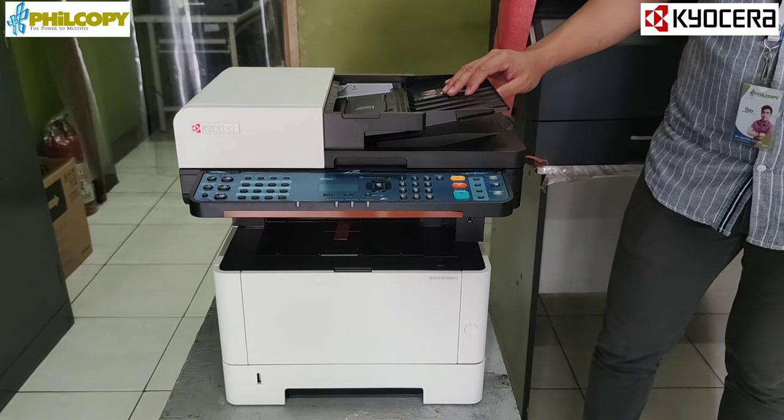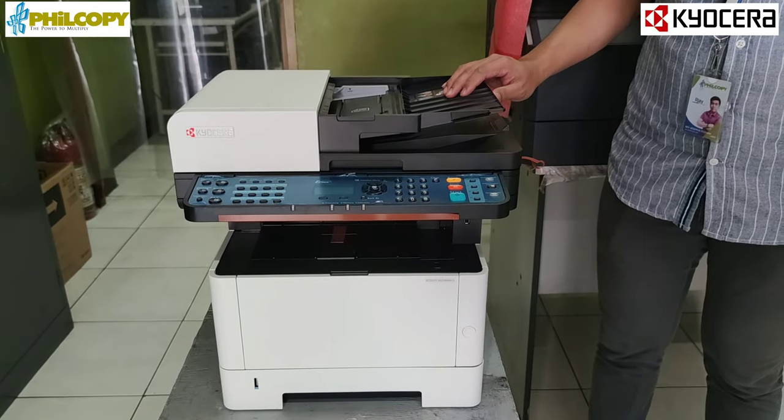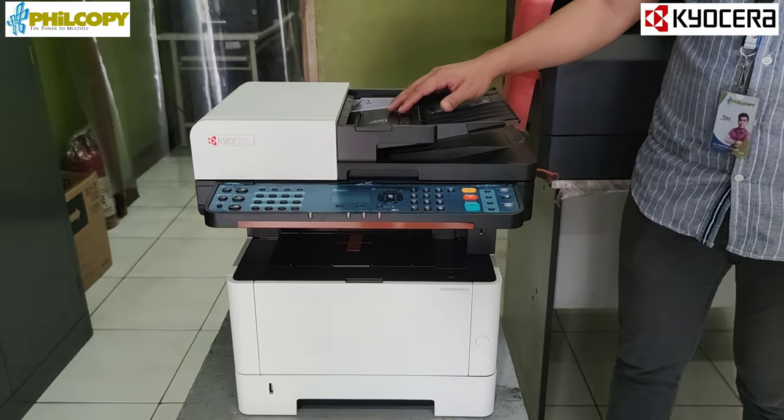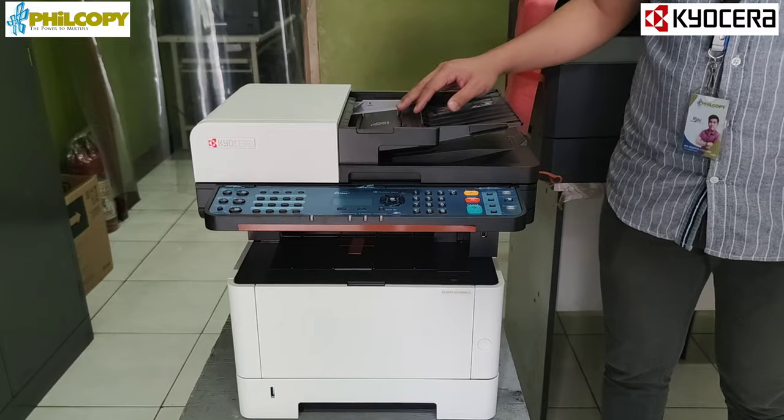With 40 copies per minute, network-ready, and built-in document processor with a capacity of 50 sheets for automatic back-to-back copying and continuous copying.